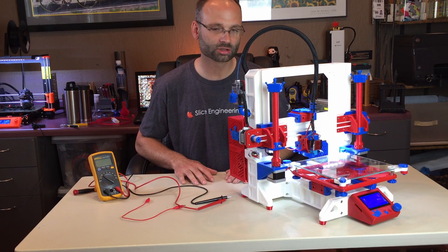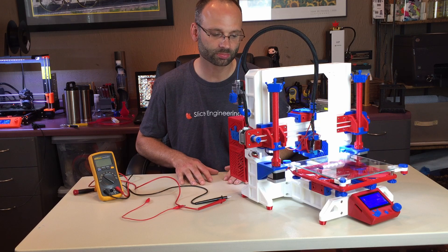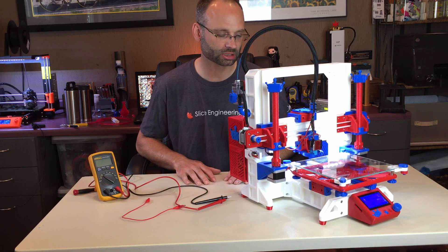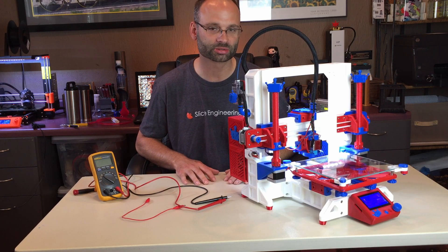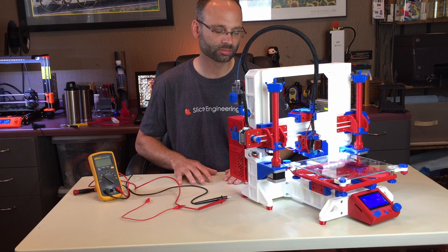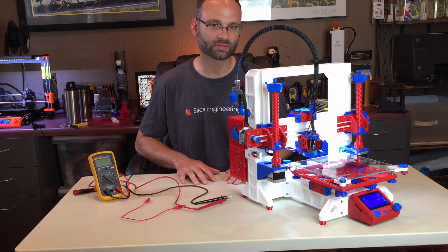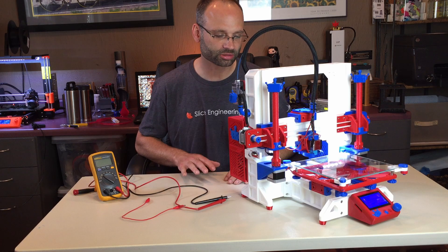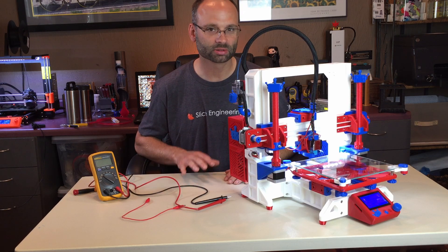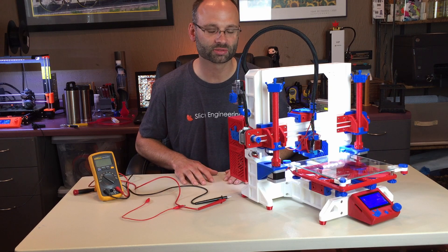A lot of our users are at the point where they're assembling their printers and just starting to put together the RAMPS board and power it up, so I thought this would be a good time for making this video. I wasn't really able to find anything out there that made it easy to understand, and hopefully that's the goal of this video.